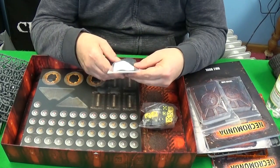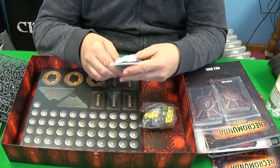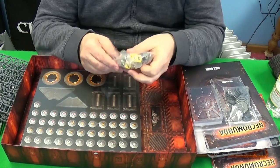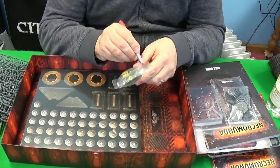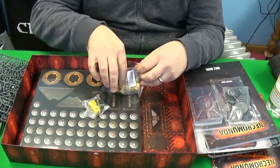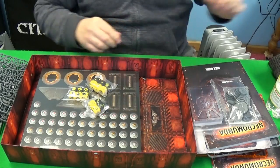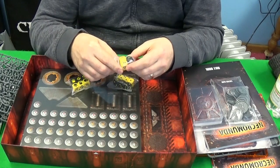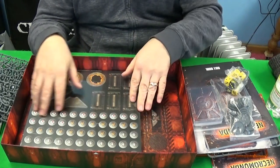There's a bag of Necromunda Zone Mortalis bases — you can also buy packs of these separately. They look cool; I absolutely love them and I'm going to base my models on these. Next up are the dice. You can get specific dice for each house, but these are just generic dice you can use anyway — one of these each presumably, two of these each presumably. You can distinguish each side. Extra cool.